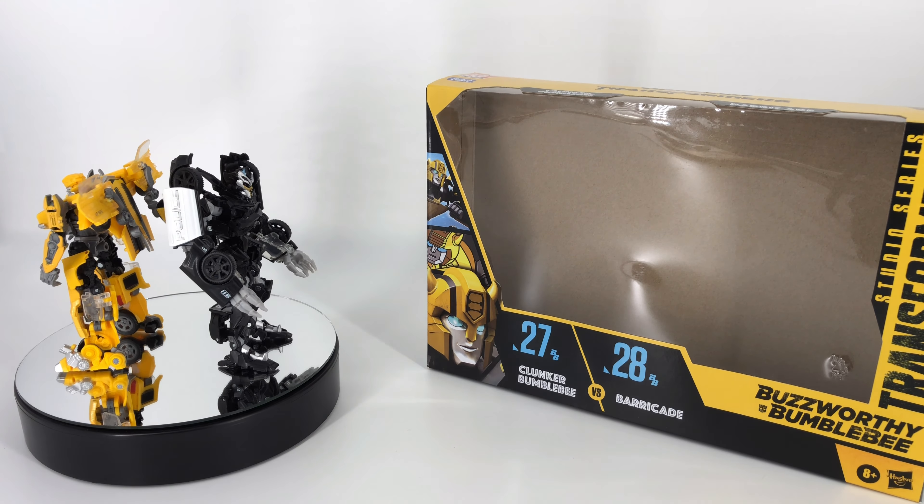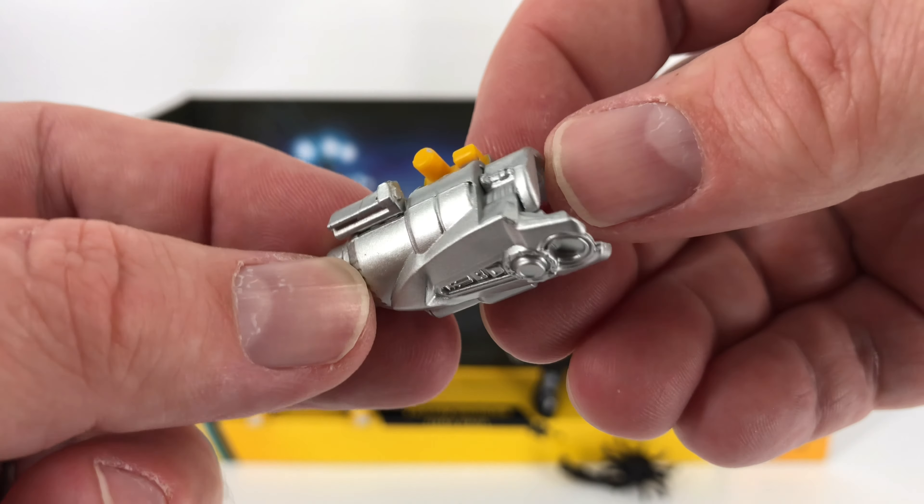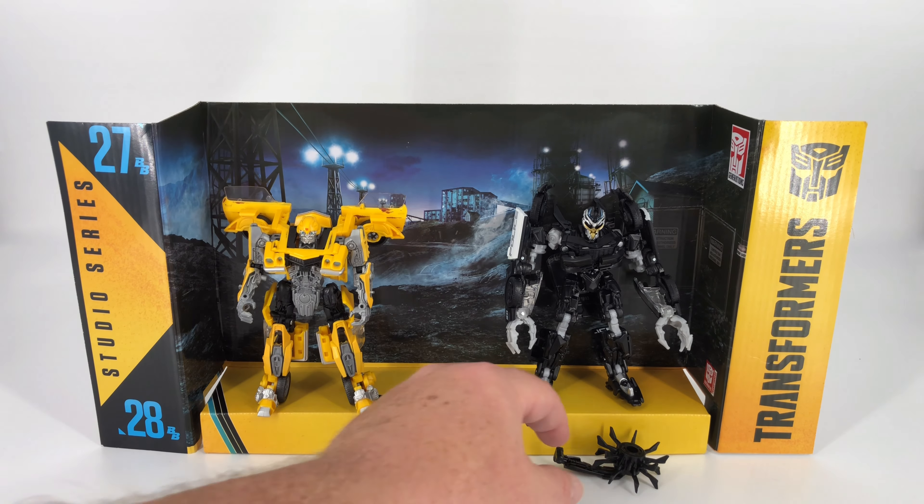That is it for the packaging on the outside at least. Let's go ahead and see what came inside that box. You get a sheet of warnings and your instructions so you can transform these figures properly. We'll start with Bumblebee's accessory — he does get his arm cannon. It is nicely painted with silver, though you can see a couple little bits of yellow where the natural molded color shows through. Overall, pretty good-looking silver and a big arm cannon for that little guy.